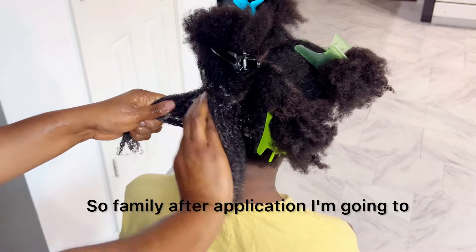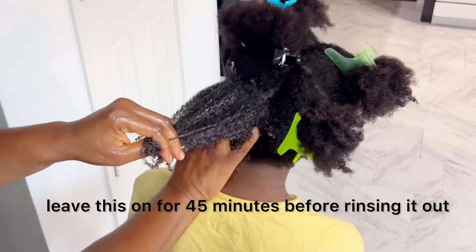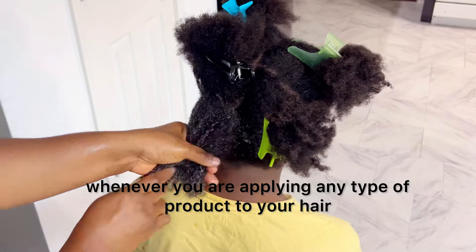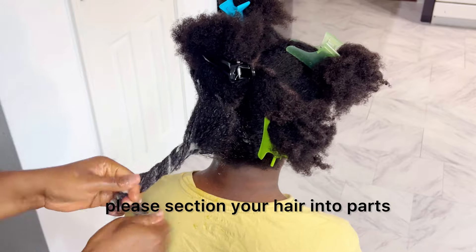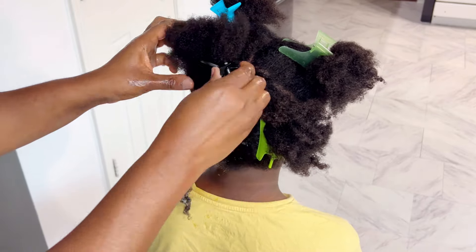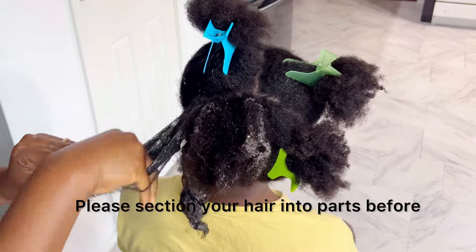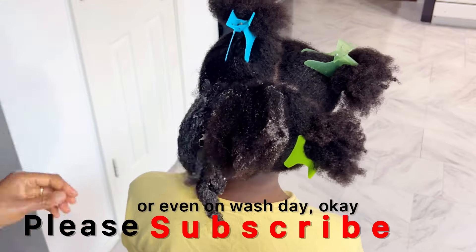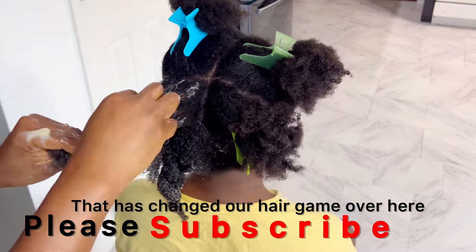So family, after application, I'm going to leave this on for 45 minutes before rinsing it out. Another thing, family — whenever you are applying any type of product to your hair, please section your hair into parts. If you have been doing that, kudos to you. If you haven't, please get on it. Please section your hair into parts before applying any type of product or even on wash day. That has changed our hair game over here.